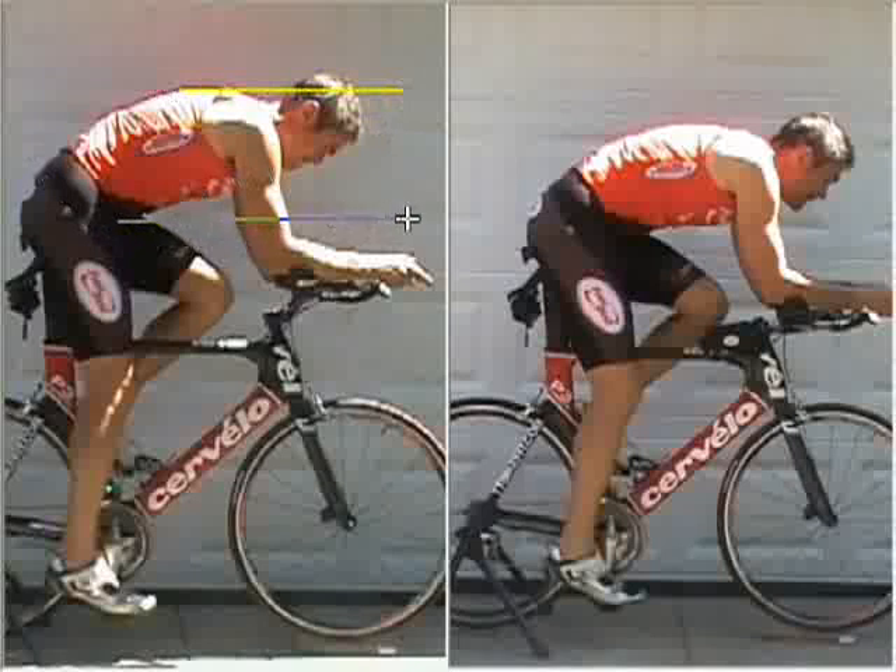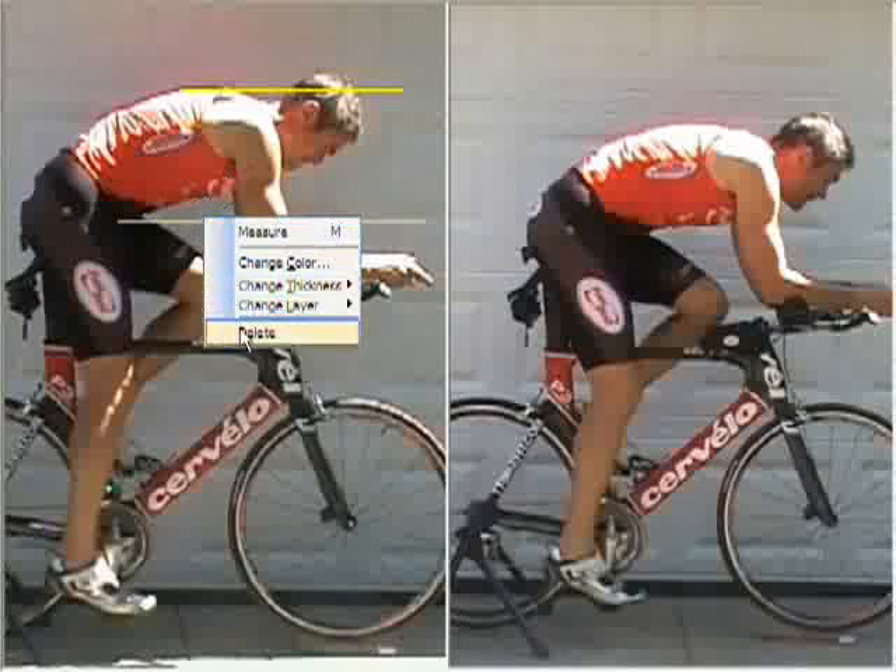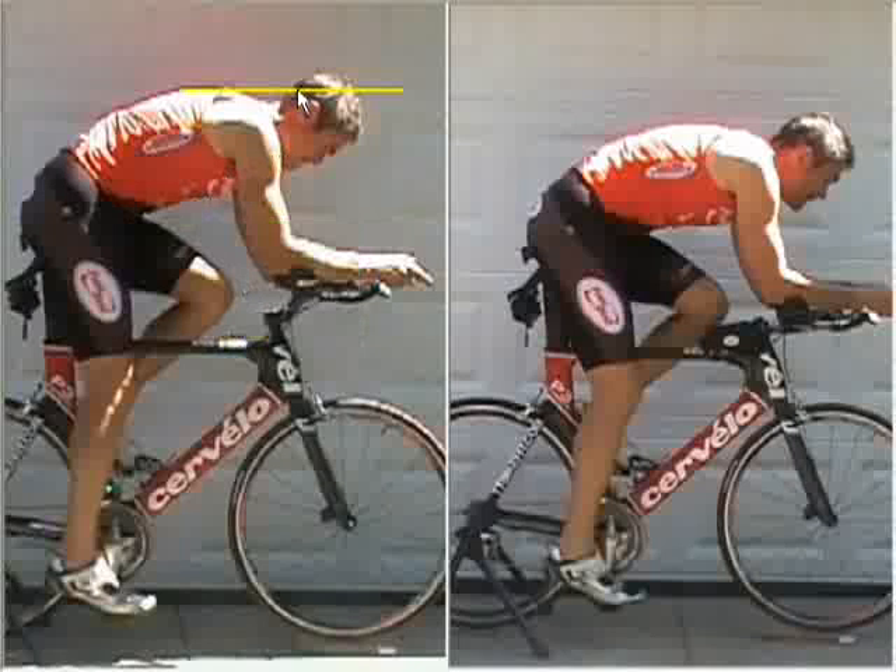The torso is up at a high-teens degree angle, and the wind is going to see a good bit of the front of the rider. From here to here, the wind is going to see, and there's this area behind the rider that's likely to create a lot of turbulence and drag. This position is okay for someone who's starting out, but it's certainly not where we want to be ideally.